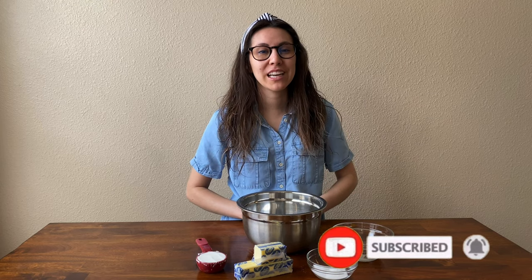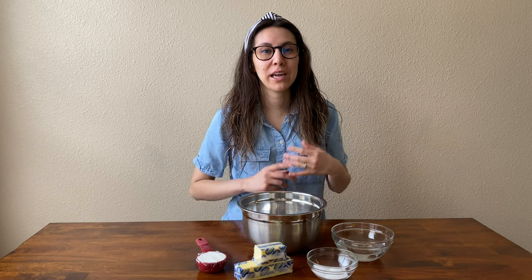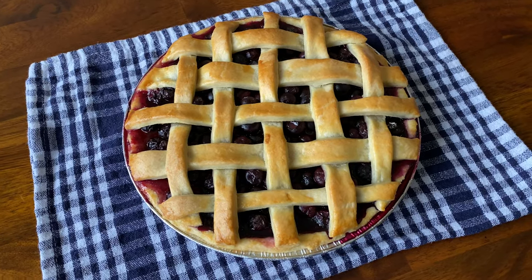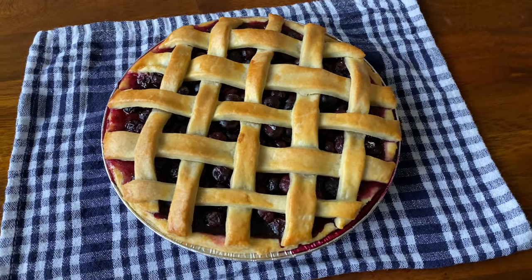Hey everyone, welcome back to my channel. If you are new here, my name is Delilah and I would love to have you subscribe and hit that notification bell so you don't miss out on any new videos. I wanted to start a new series called Telly to Belly where I show you foods inspired by movies, TV shows, and cartoons. Today we're making a Willy Wonka-themed blueberry pie and ice cream, so let's get started.